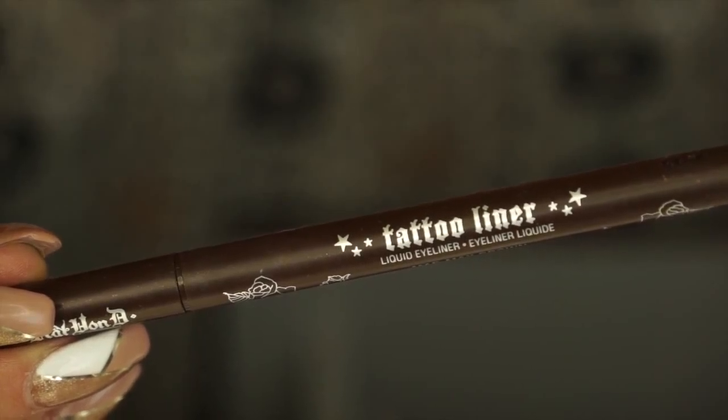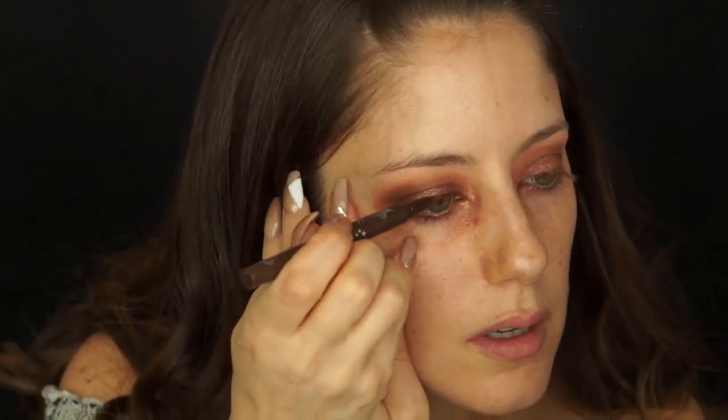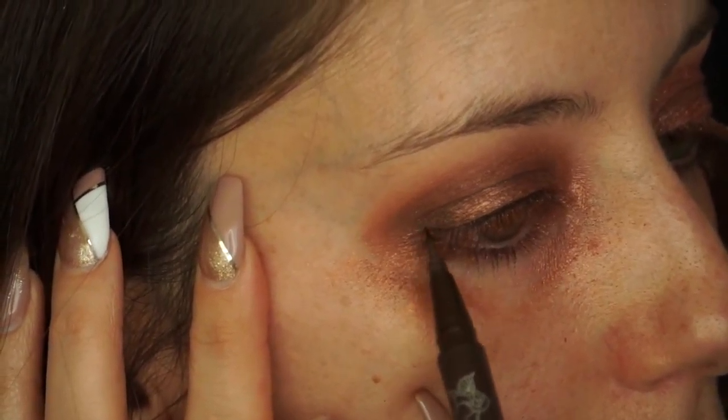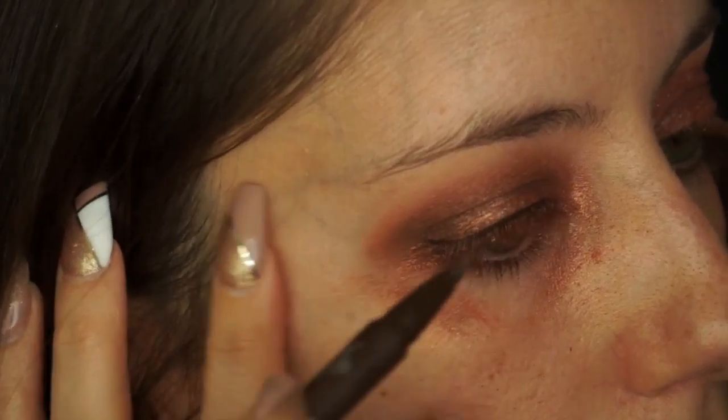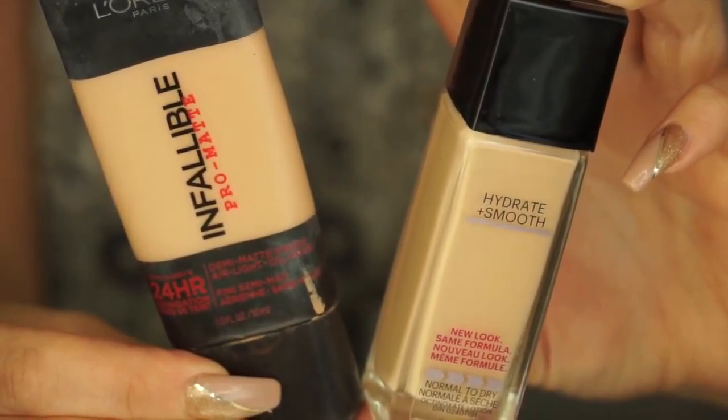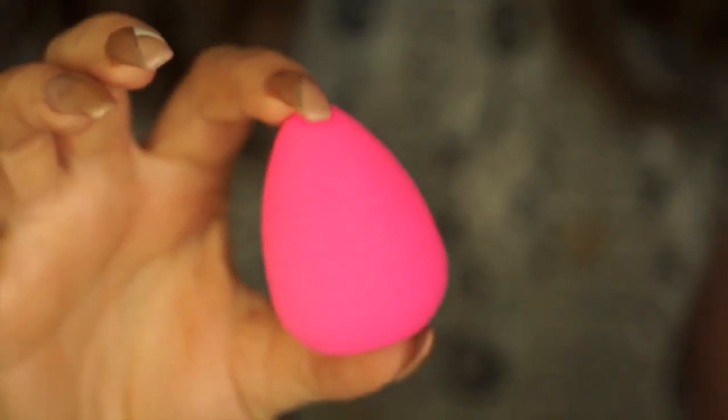Now taking my Kat Von D liquid eyeliner in the color Mad Max Brown, I'm going to start applying this at the base of my eyelashes to help define my lash line. This is also going to help hide the band of my false lashes later when I apply them. Before I start applying foundation, I'm going to take a makeup wipe and clean up all the excess eyeshadow and fallout under my eyes, and also take this opportunity to define the shape in the outer corner.